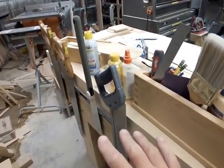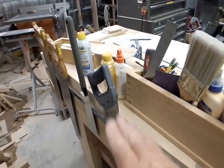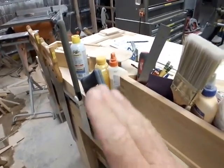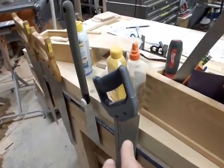I can dovetail with it and I do a lot of dovetails — the only dovetails I do are hand cut. I can dovetail, tenon, rip, cross cut — anything with that saw. You would not believe the work I've done with that saw.